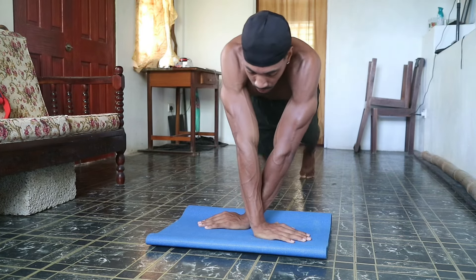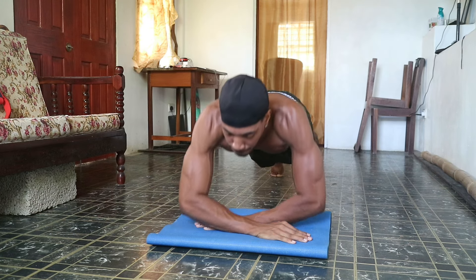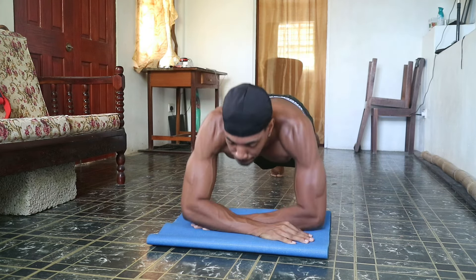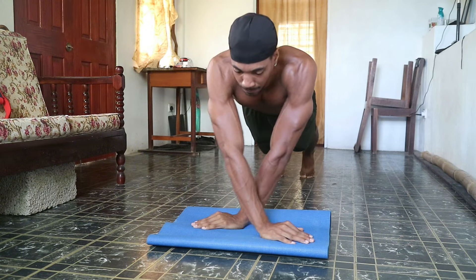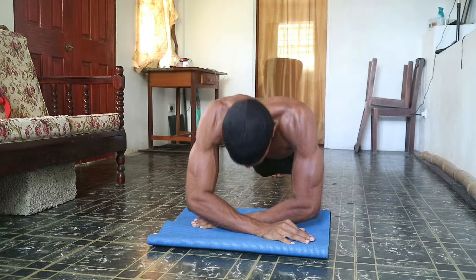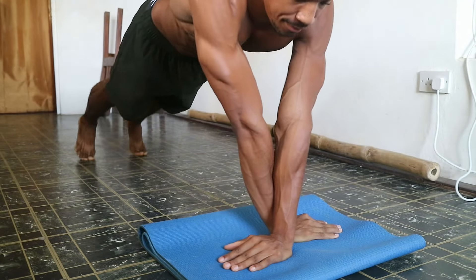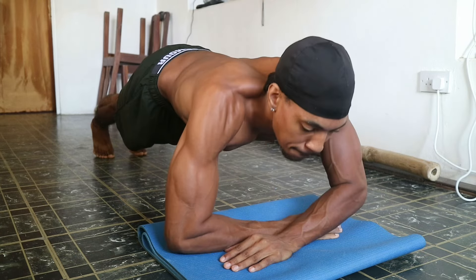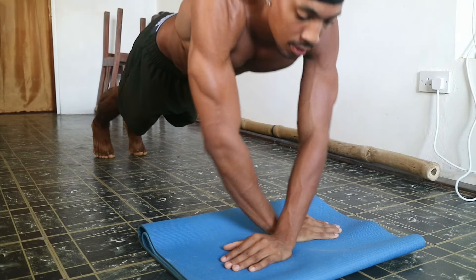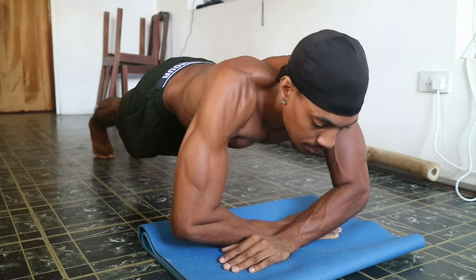A similar variation is the cross-armed bodyweight tricep extension, which is a progression. Cross your arms in front of you, again bending at the elbows to lower yourself down slowly, then push back up — this really isolates the triceps. Make sure your hand placement is correct or you'll be falling all over the place, and keep your core intact and everything balanced.